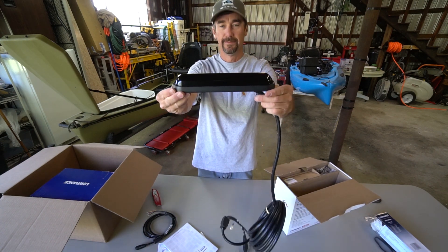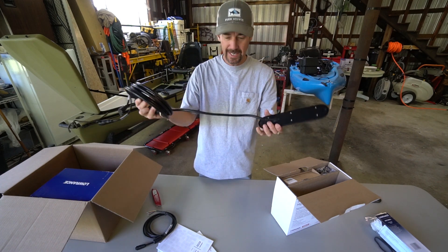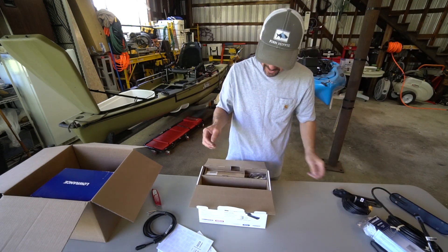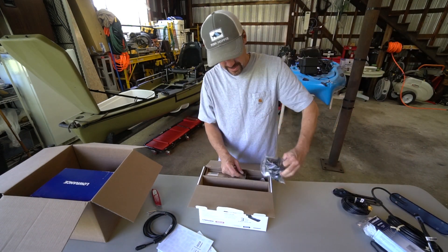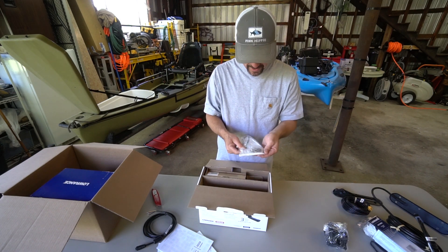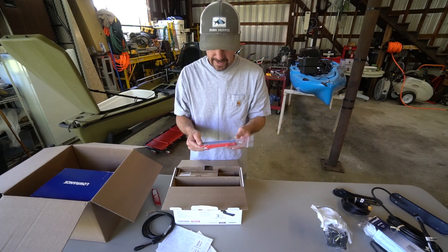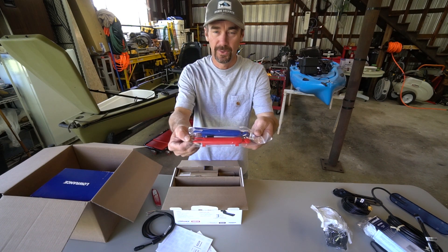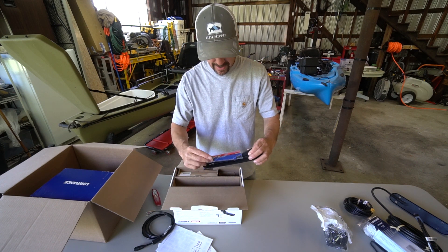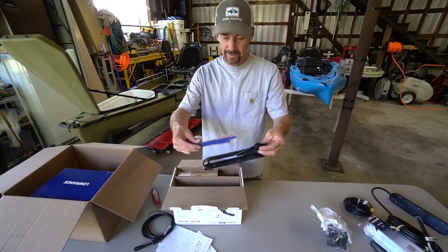A mount for the transducer. Oh, look at that thing — now that's a transducer! That bad boy is huge, and the cable is thick too, good lord. We got a serial cable and what looks like a couple of different mounting options. A little pack of hardware and a little bling — looks like you get two choices of colors. I think that actually goes here on top of the mount. This is the transom mount for the back of a boat — you can choose two different colors.